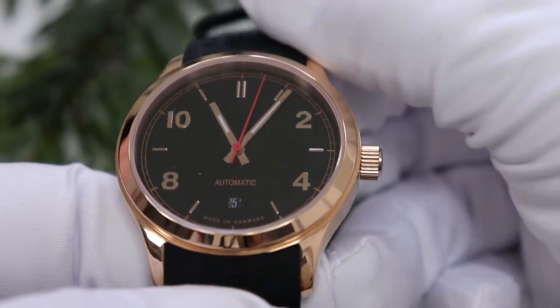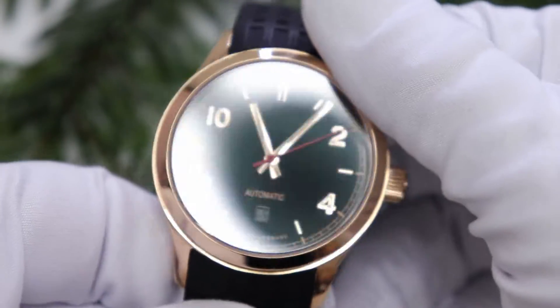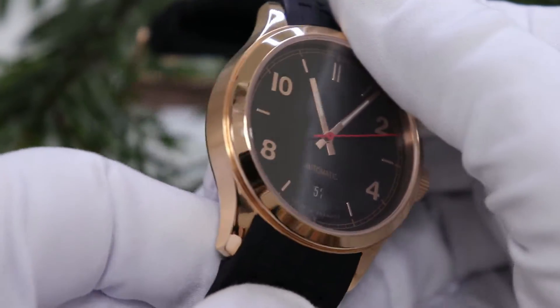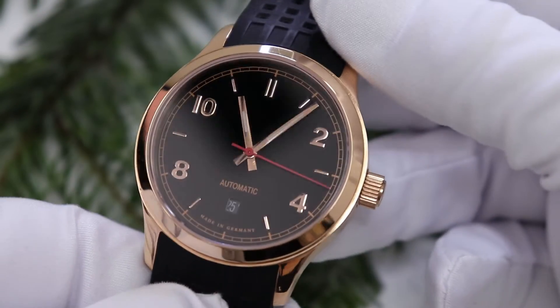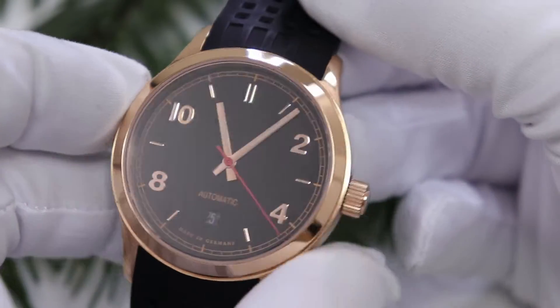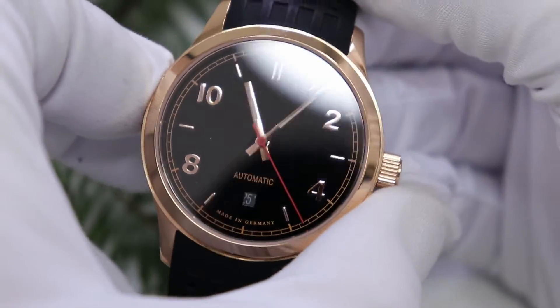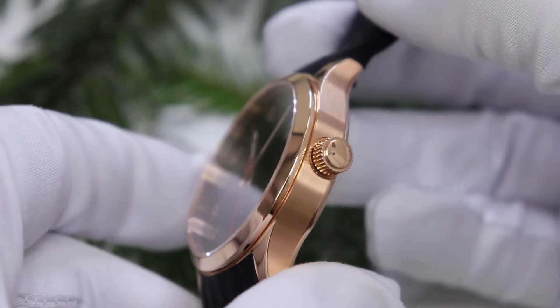Direkt zu den Daten: Sie hat einen Durchmesser von 42 mm, ist in einem Stahlgehäuse, was PVD-beschichtet ist – und zwar hier in Rot-Gold. Diese Beschichtung ist zum Teil poliert, hat einen schönen Glossy-Look, und zum Teil mattiert. Damit wirkt es insgesamt ein bisschen hochwertiger. Generell ist das Gehäuse sehr hochwertig gefertigt, ausgestattet mit einem Saphir-Glas vorne als Sichtglas und auch noch ein Sichtboden. Neben dem Sichtboden sind Deckel-Gravuren drin.